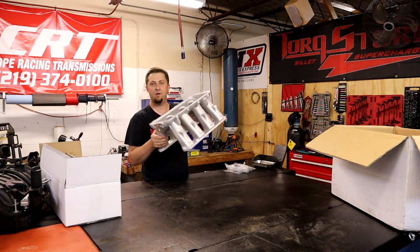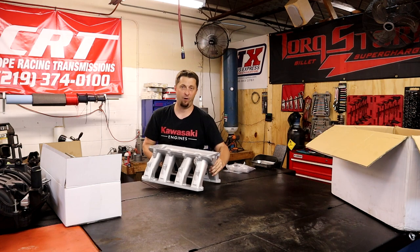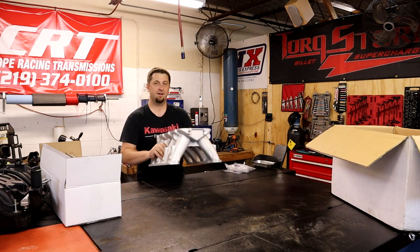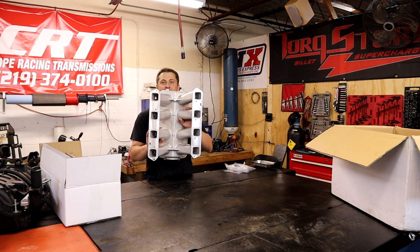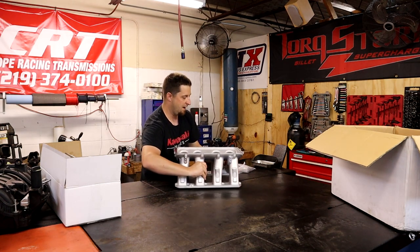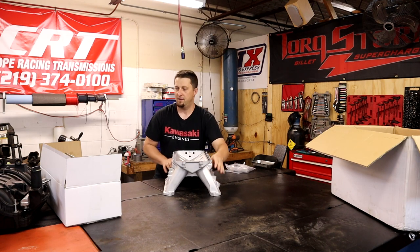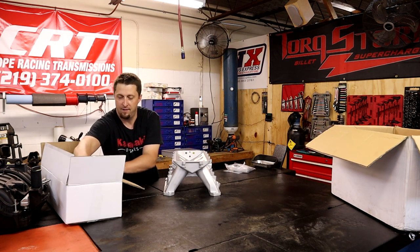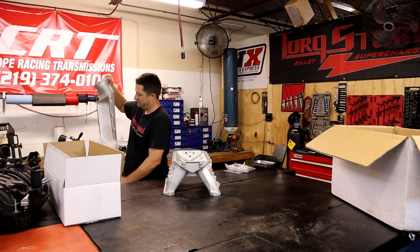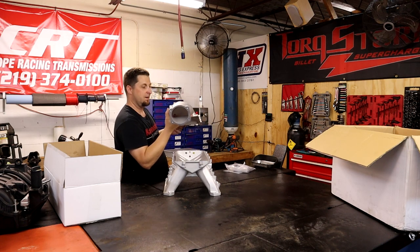That right there, boys and girls, is the Holley High Ram manifold for the late model Hemi motors. Look at that! So here we go, I'm gonna face it towards you guys. What's in box number two? Well, it's gonna be the top of said manifold. Look at that!